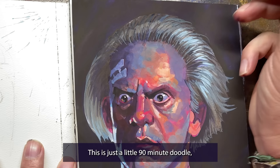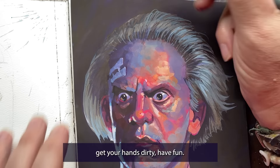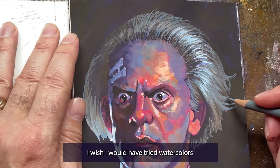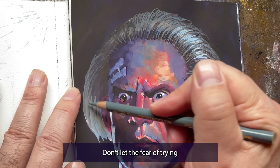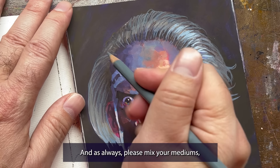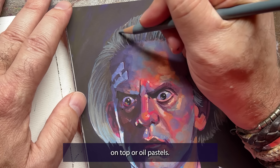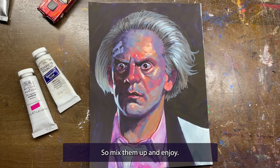This was just a little 90-minute doodle, but I hope it encourages you to try gouache one day. Please don't be afraid to experiment with new mediums — play around, get your hands dirty, have fun. The worst that can happen is you're out a few bucks for materials, but there's always the possibility that you find something that makes art joyful, magical, exciting. I wish I would have tried watercolors or gouache when I was younger — I finally got the courage to try them in my 40s and I absolutely love working with them now. Don't let the fear of trying something new keep you from something that may change everything about your art. Mix your mediums — use colored pencils with markers and gouache, try acrylic markers on top or oil pastels. Art is art, there are no rules, so mix them up and enjoy.